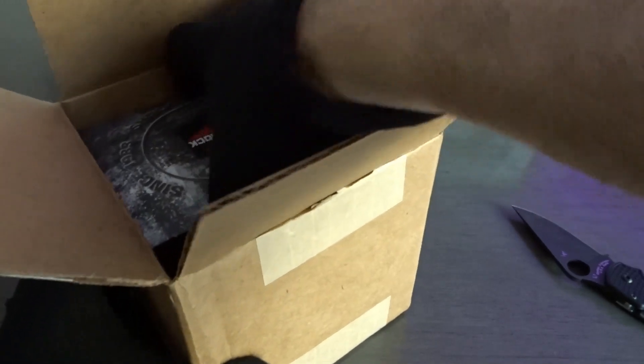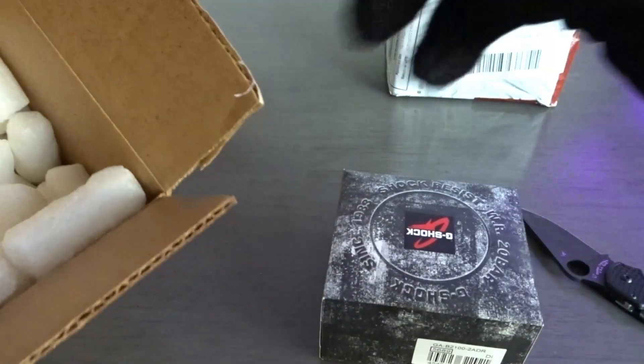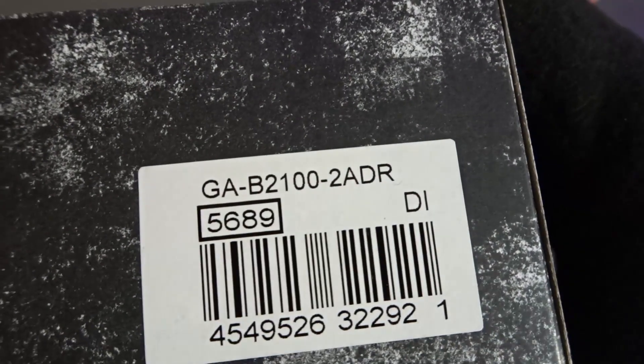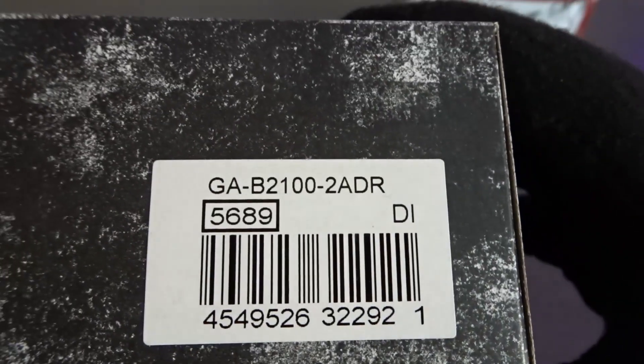So this is going to be a G-Shock. I just did a video on Casio watches, kind of a brief history. So this model is the GA-B2100 2A.